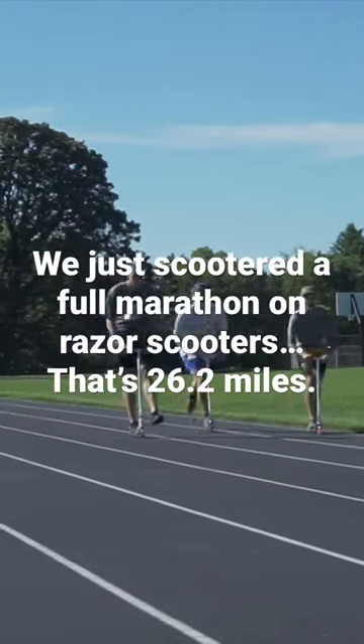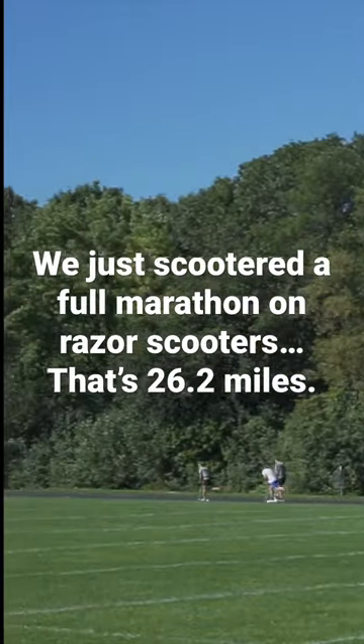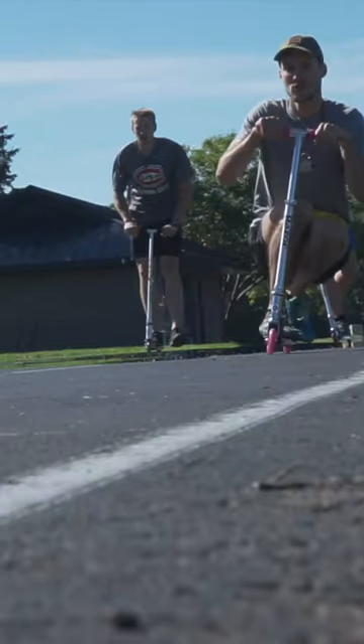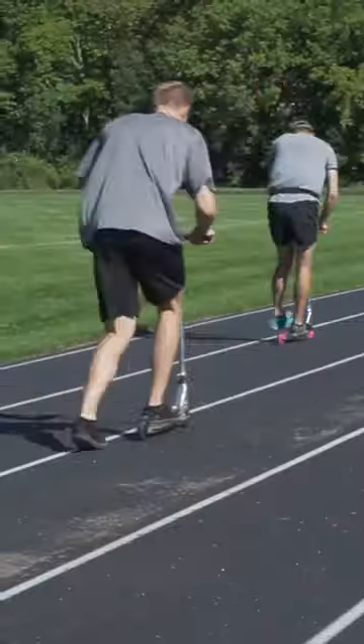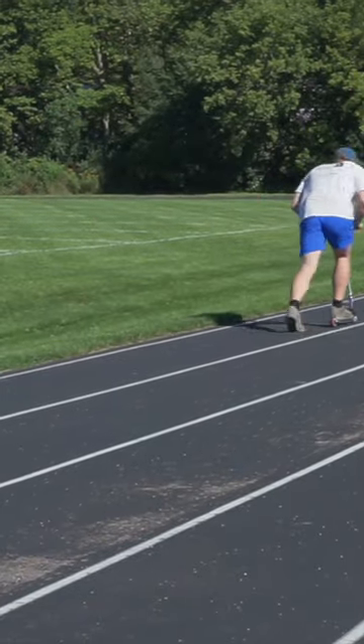We just scooted a full marathon on Razor Scooters — that's 26.2 miles. The track you see us on is 400 meters, so in order to finish this, we had to ride around this circle 105 times.